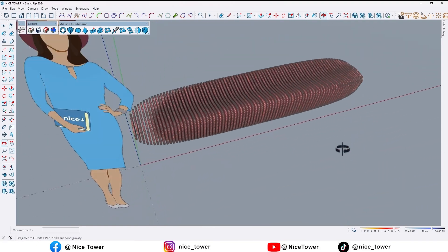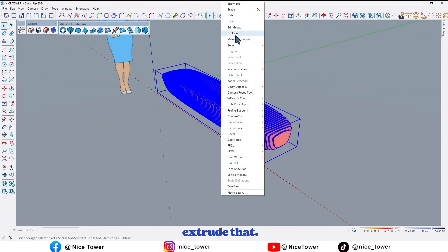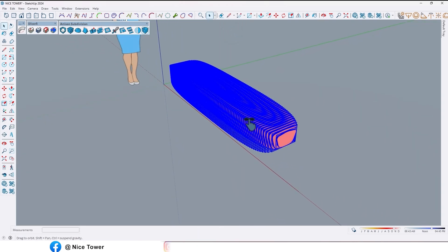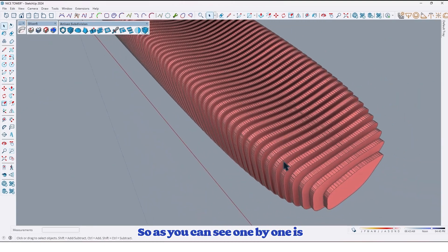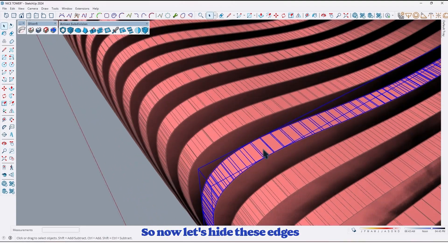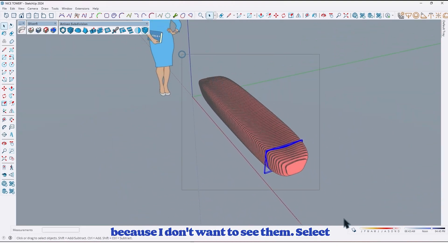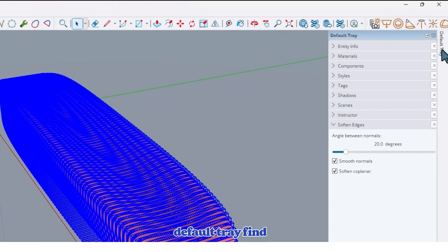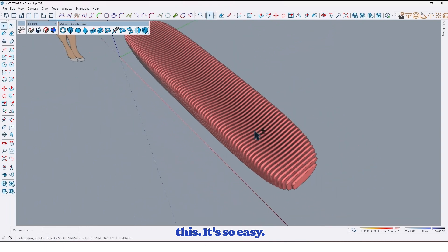Now let me extrude that. As you can see, one by one is a simple group. So now let's hide these edges because I don't want to see them. Select all and go to the default tray, find soften edges, and check this one. Like this — it's so easy.